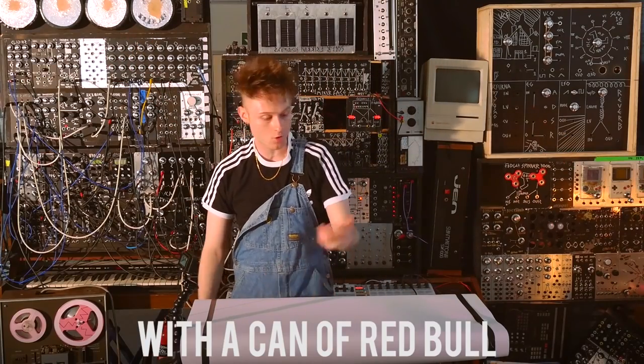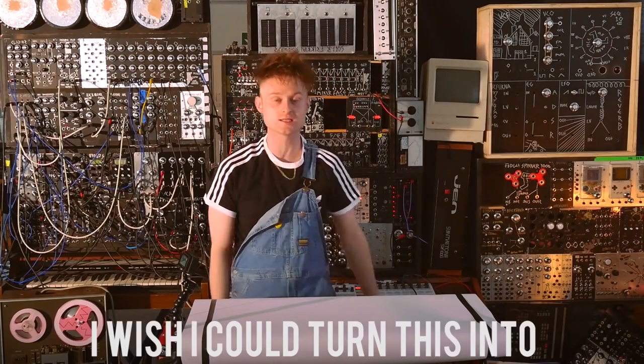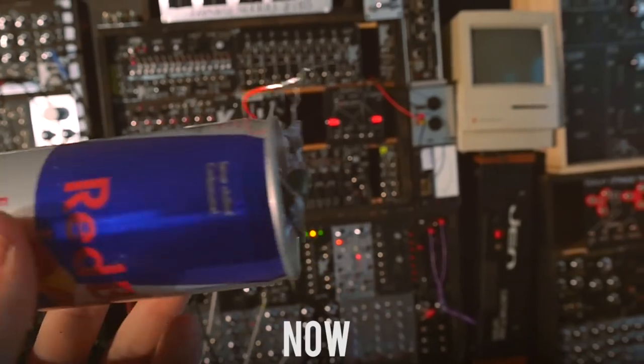Have you ever sat there with a can of Red Bull thinking, damn, I wish I could turn this into a synthesizer? Well, now you can!